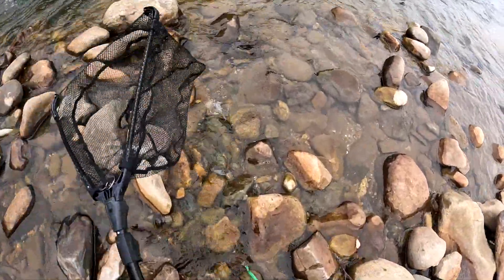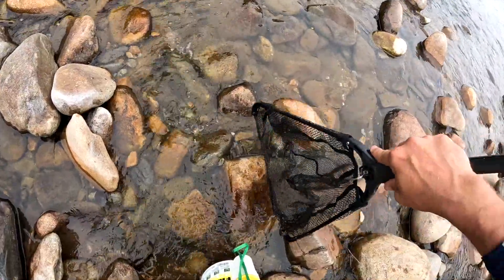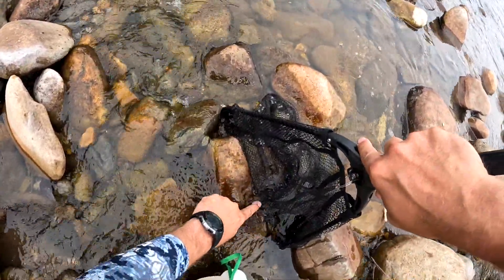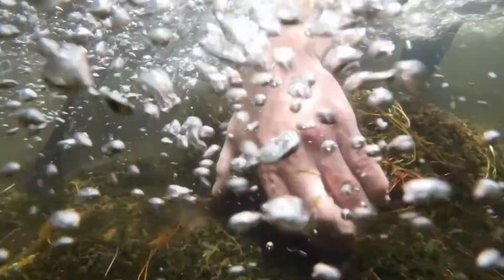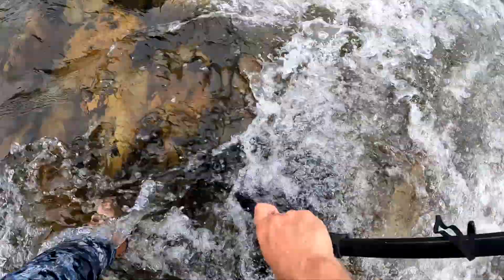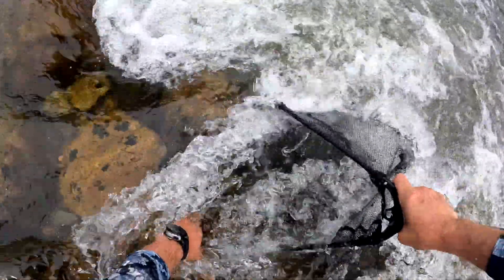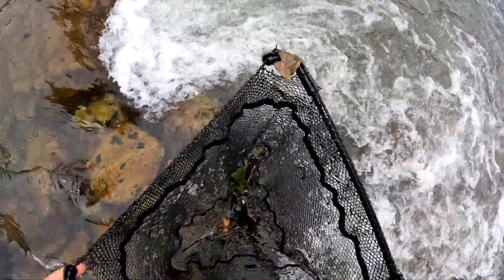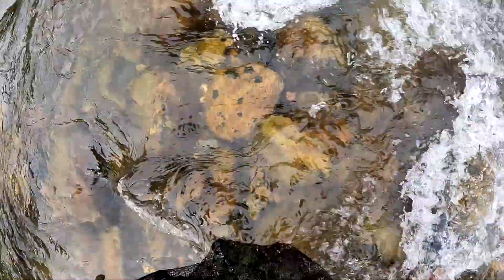The reason it's nice to have this bendy net is I'm going to go out where there's more current, stick the net down on the bottom — look how it conforms to the rock. That's really important because anything upstream, as I start to flip rocks, is going to flow down into the net. If you're interested in learning more about this technique, I have a video with Eric Baldwin where he teaches me exactly how to catch grampus and crawdads — link in the top right corner.